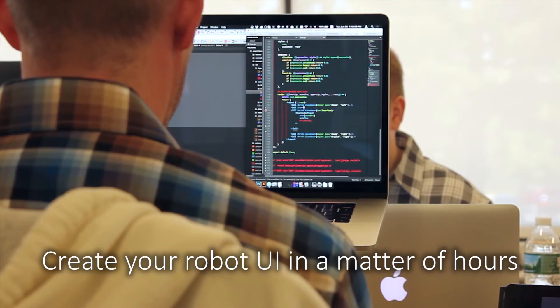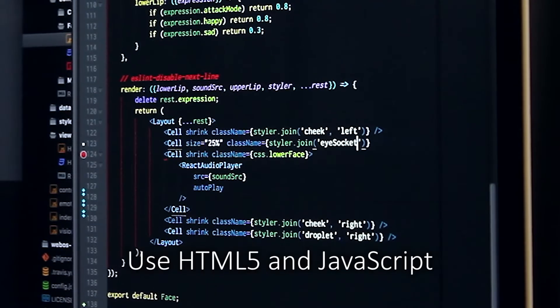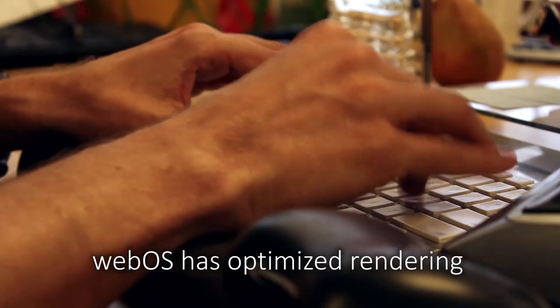WebOS provides support for web applications. Create your robot UI in a matter of hours. Use HTML5 in JavaScript. WebOS has optimized rendering.